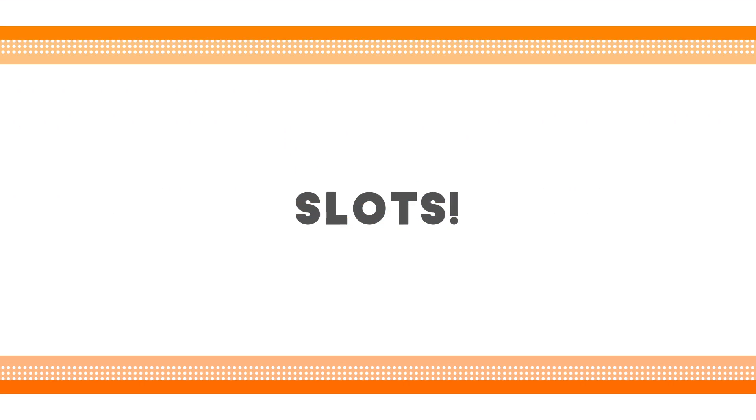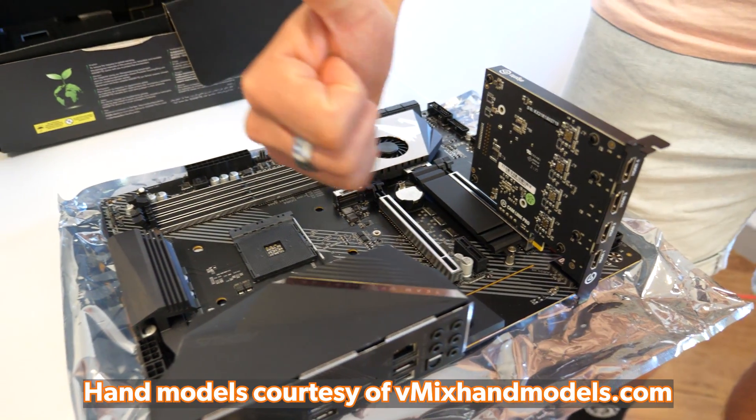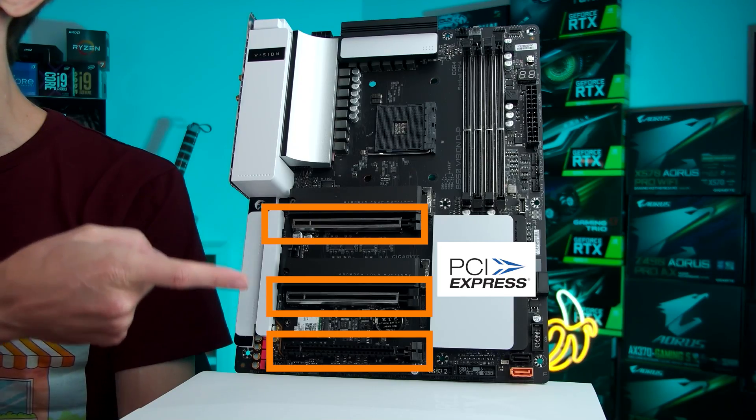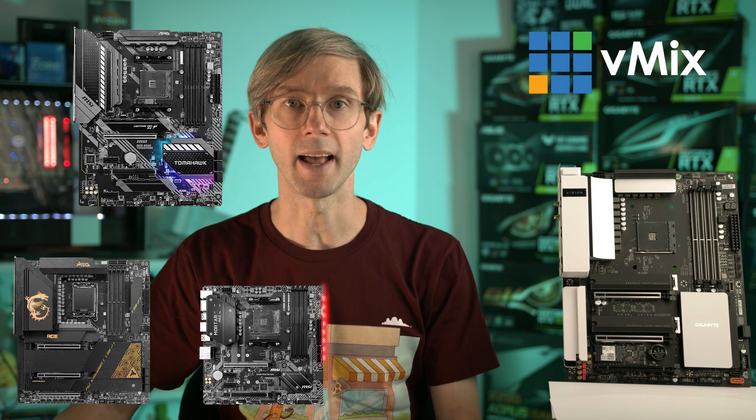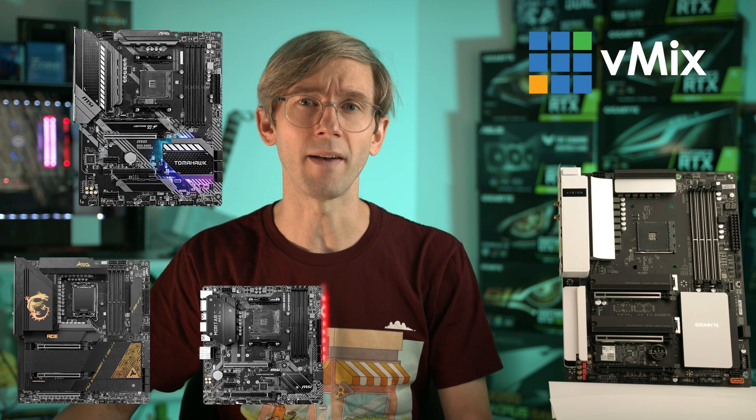Firstly let's talk about slots. A capture card is installed to your motherboard via a PCI Express slot and connects to your system via PCI Express lanes. Each motherboard will have different numbers, sizes and layouts of slots. Now if you have a capture card that you want to install, you'll need to make sure that you have enough slots on your motherboard for it. There are different sizes to PCI Express slots from x1 to x16 or even x32 sometimes.